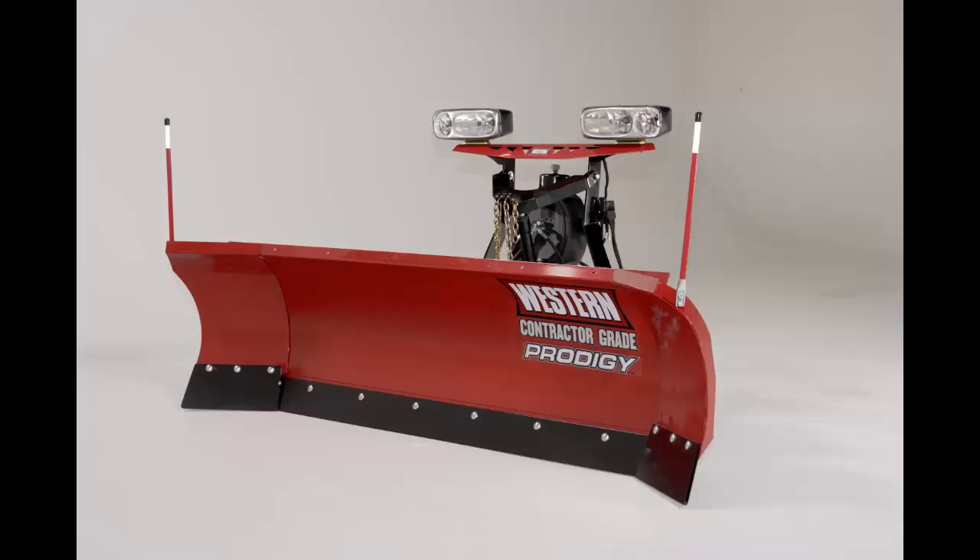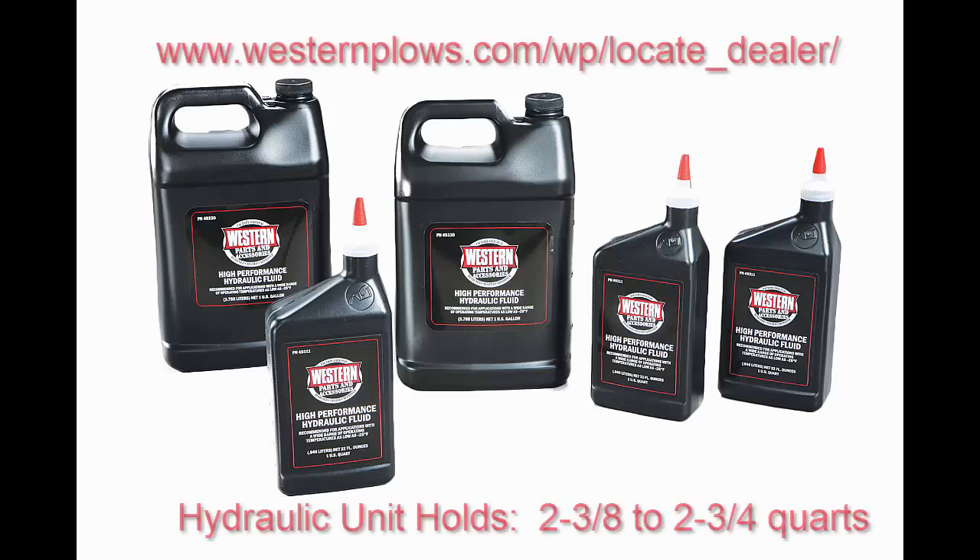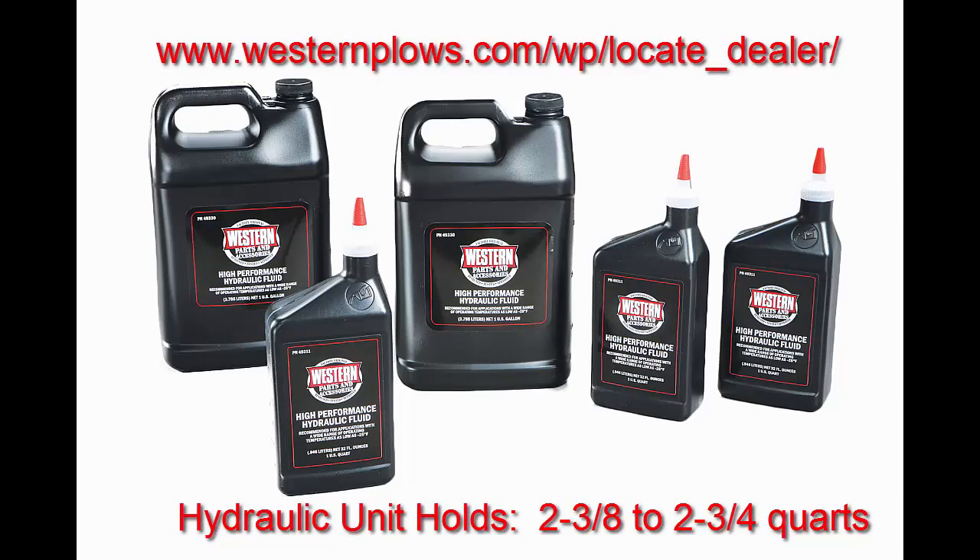Change the fluid at the beginning of each plowing season. This will ensure that water, dirt, and debris are not present in the unit and the quality of the fluid is at its best. Do not mix different kinds of hydraulic fluid. Some fluids are not compatible and may cause performance problems and product damage. Visit your local authorized Western dealer to buy genuine Western hydraulic oil.